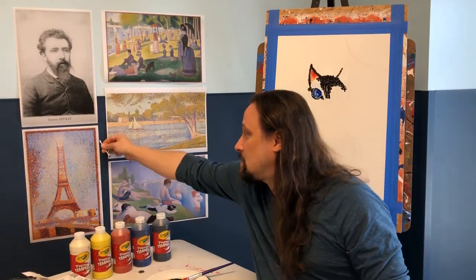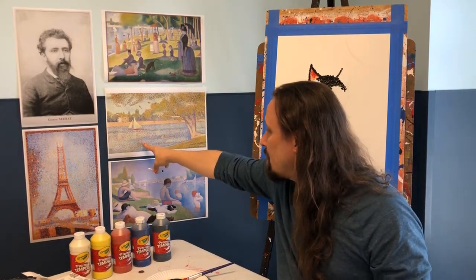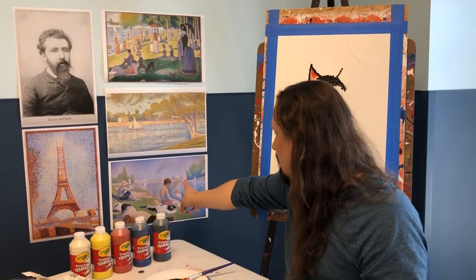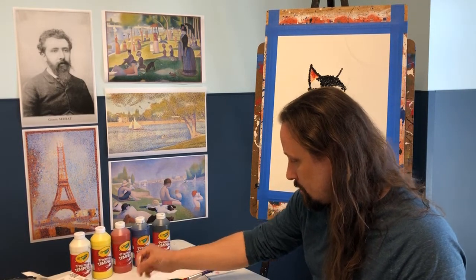If you look at the Eiffel Tower painting, you can see how his dots changed from piece to piece. Some are very tiny dots, some are bigger, some are almost like strokes of the paintbrush more than dots. Artists change — they adapt and grow as they go on.